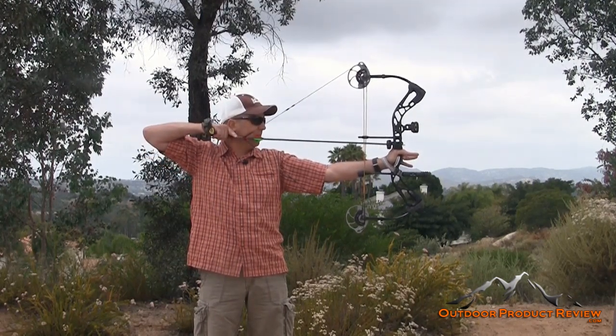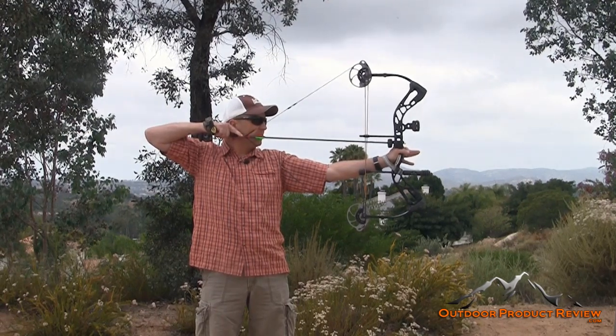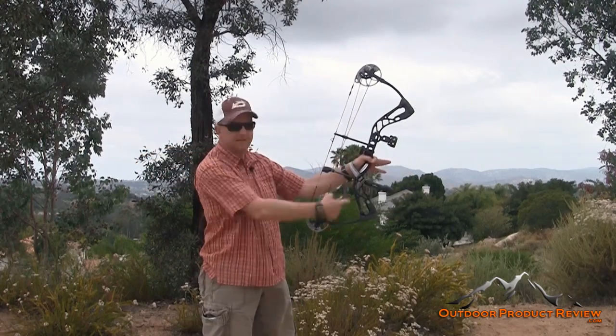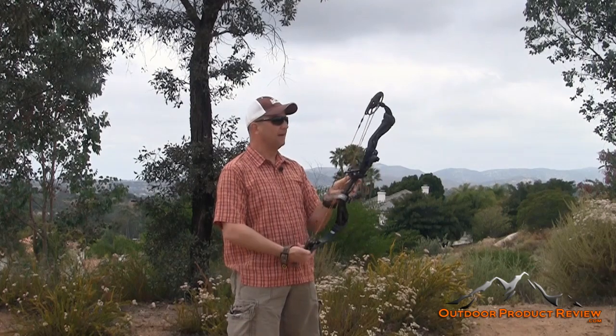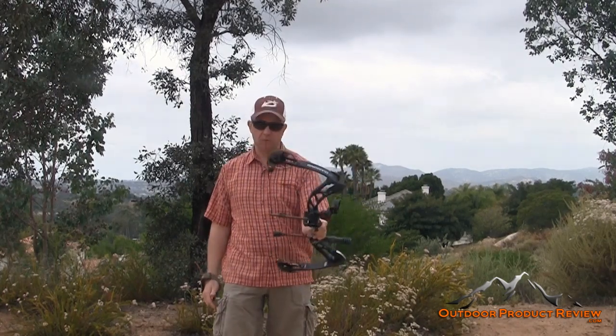You want it to be comfortable and enjoyable. I'm going to touch my two fingers — bow's dead in your hand. I've got my little sling on there, but it didn't go anywhere. Definitely nice and quiet. Good shooting bow all the way around. Let's shoot this through the chronograph and give our final thoughts.